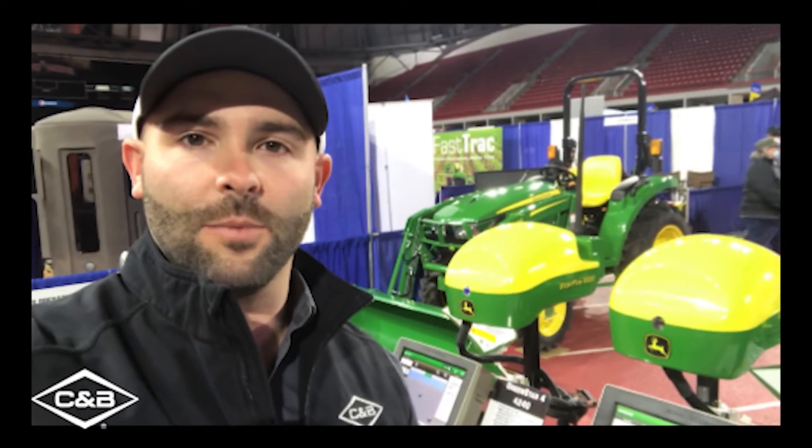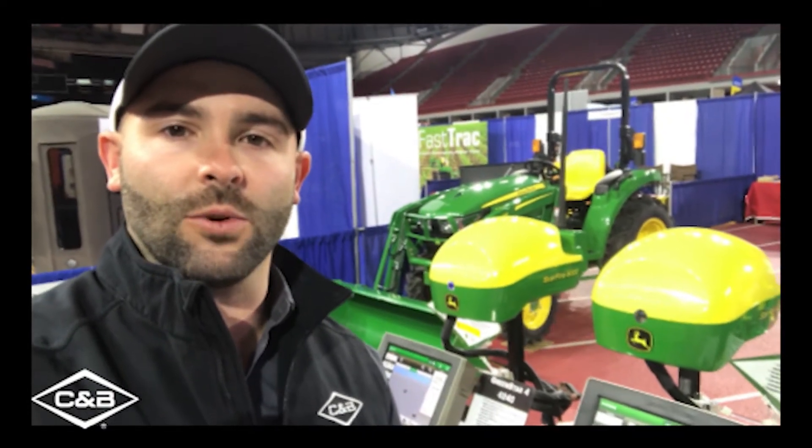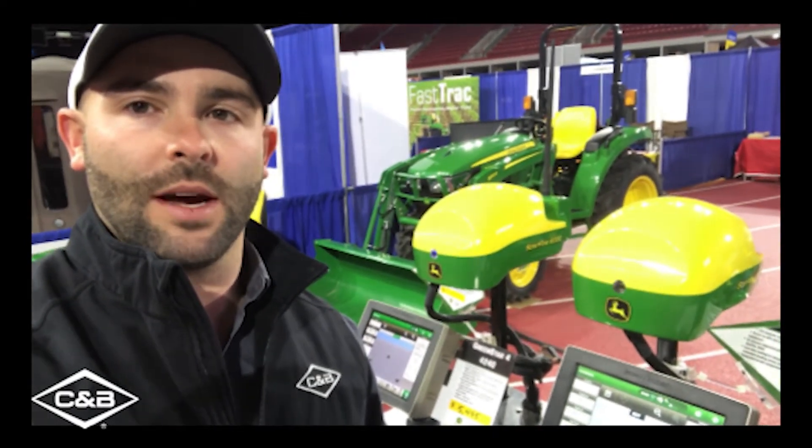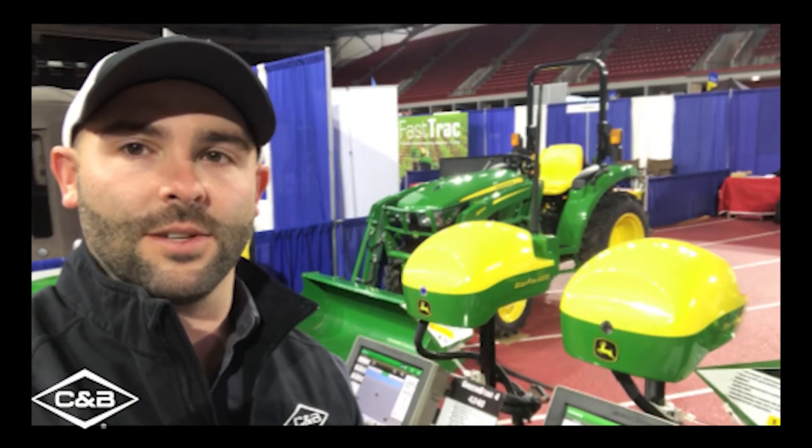If you have further questions about updating your Starfire 3000 or 6000 receiver, please don't hesitate to contact your store or your local precision ag consultant. With this week's Technology Thursday, I'm Denton Stevens, representing C&B Operations, your John Deere dealer of choice.